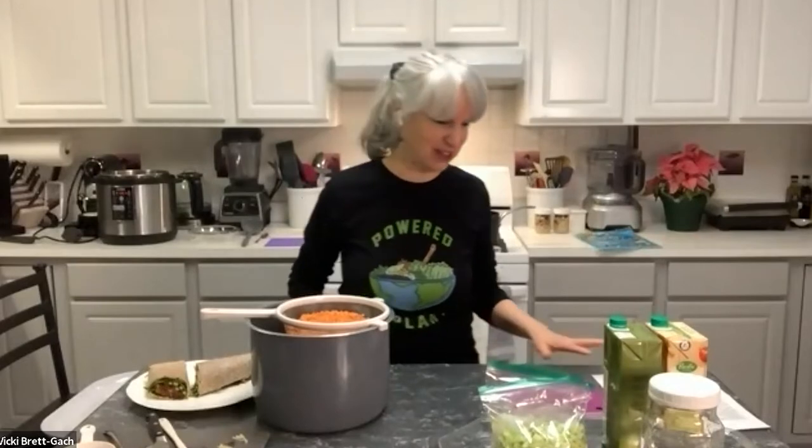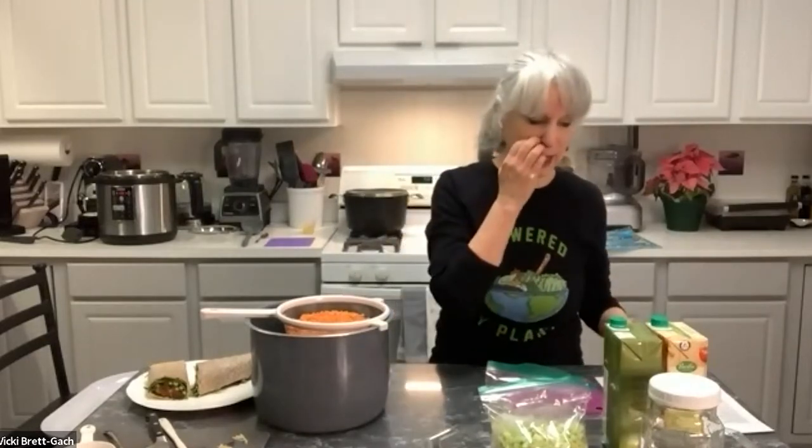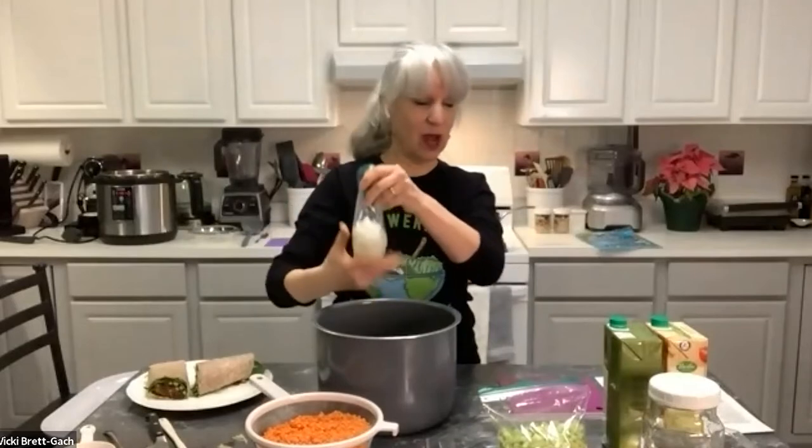Thank you, Michelle — those salads look really delicious. My next item is a soup. I love to have a pot of soup year-round, especially this time of year, that's handy throughout the week. This particular recipe is one of my favorites because it's so easy and really delicious. It's one I've made with classes and private clients who are learning to eat more plant-based foods. It freezes really well, makes a very large batch, and you can repurpose it in different ways.